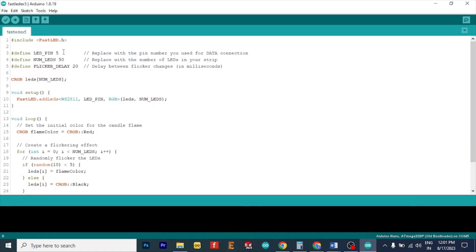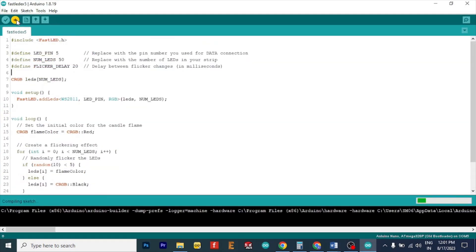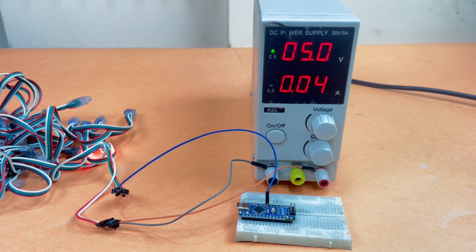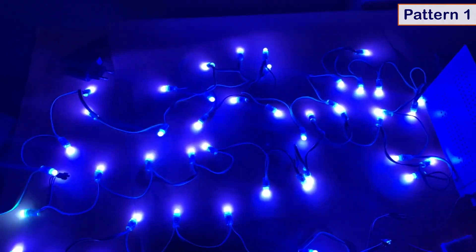We will program this Arduino to send those signals. Open the Arduino IDE, write some basic code specifying the number of LEDs, the delay, and some basic logic so it runs. Power it with a 5-volt power supply and that's it — you have your first LED art. Let's try some more patterns now.